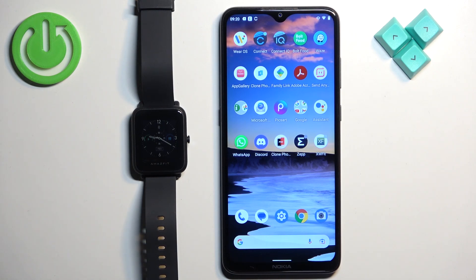Welcome. In front of me I have the Amazfit Bip S Lite, and I'm going to show you how to download additional watch faces on this watch.